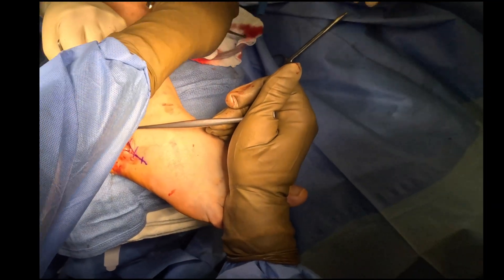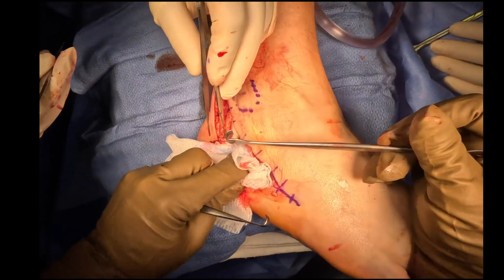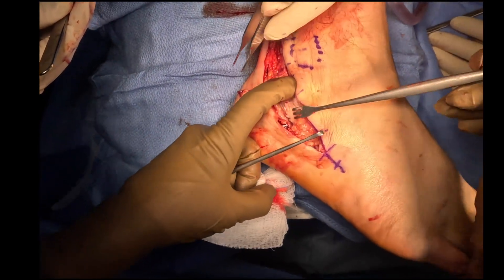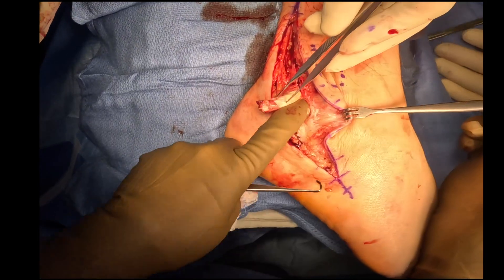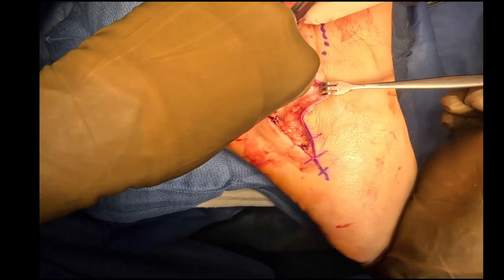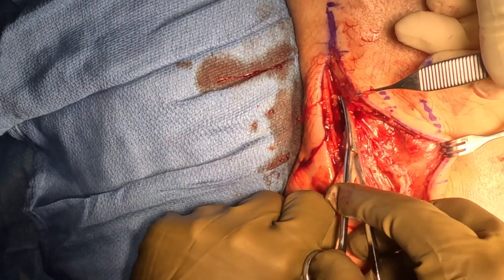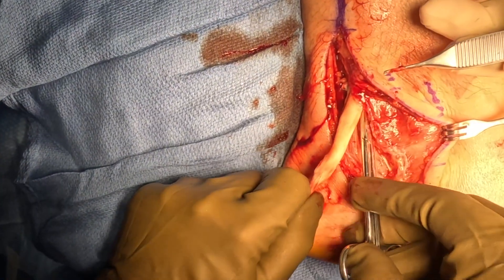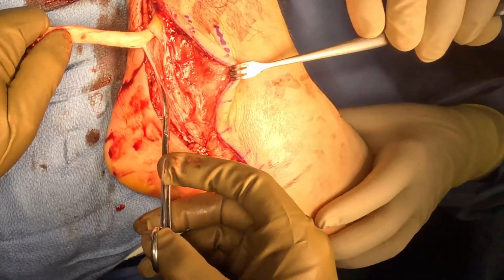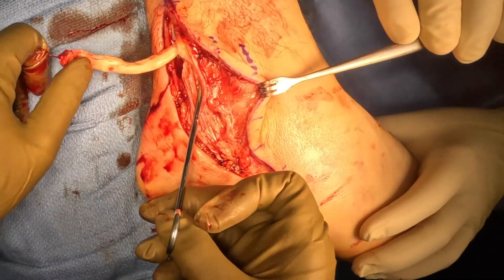There you can see the longus tendon — it's completely ruptured. We're resecting it and pulling it back from its rupture site. One technique I teach my students and residents during surgical dissection: an easy way to remember which tendon you're encountering is that you'll normally find the longus first, and the brevis is tucked up against the fibula. I always remember B for brevis against bone.